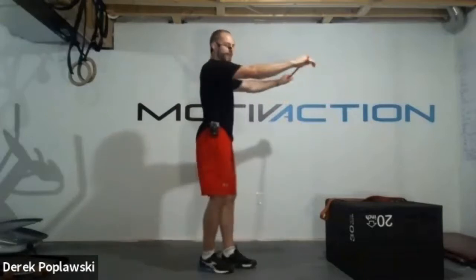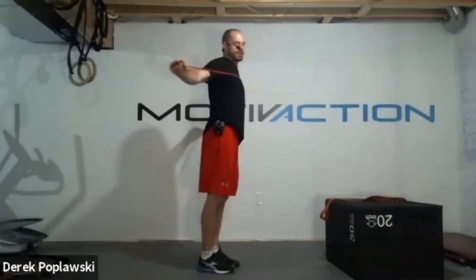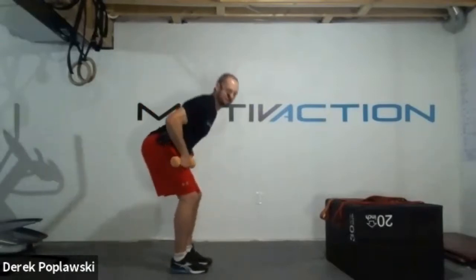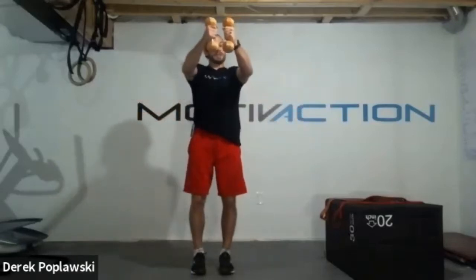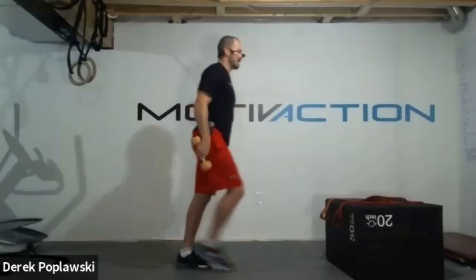So we're doing our reverse fly. If we have a band, arms straight out in front, chest up, shoulders back, driving those arms back and pinching those shoulder blades together. If you're using dumbbells, we go from that hinge position, pushing those hips back - knees slightly bent, hips back as we bring the upper body down, chest stays forward, shoulders stay back, and then we drive those elbows up with a little bend in the elbows like we're doing a fly.